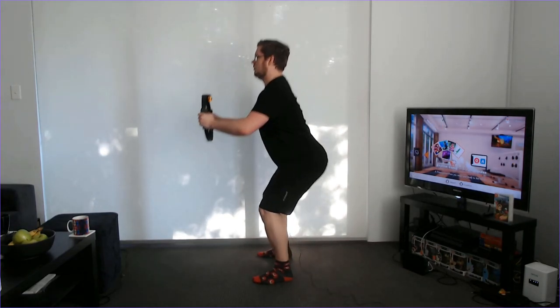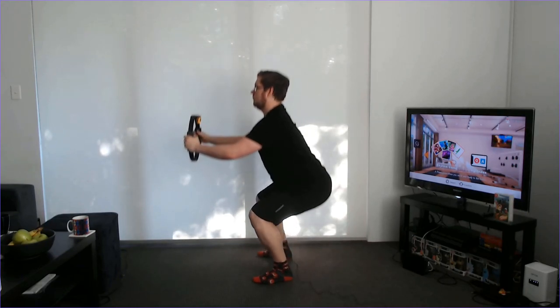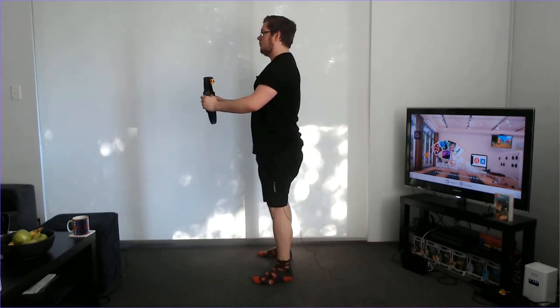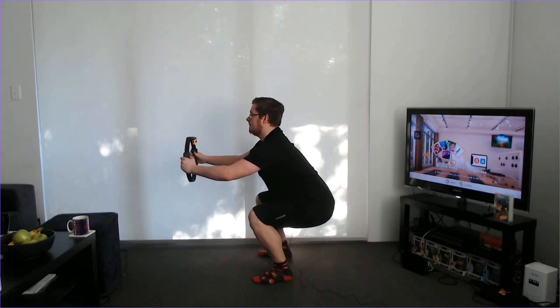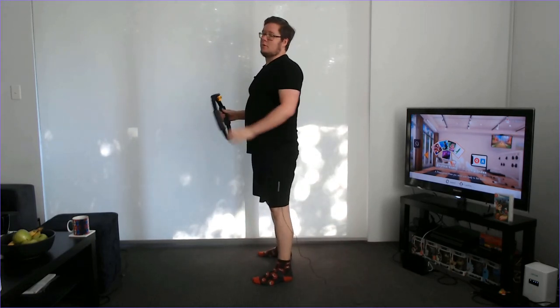Head up, proud chest, pop the bum out and back up. We want to make sure we're getting parallel to the floor because otherwise it's not going to detect — but more about that later. So those are the very basics for the squat. Now let's get into a little bit more detail.